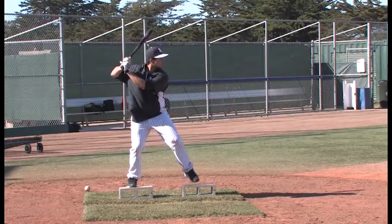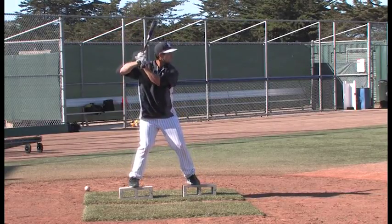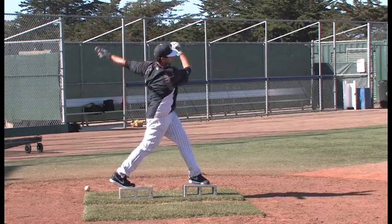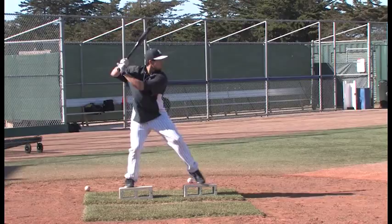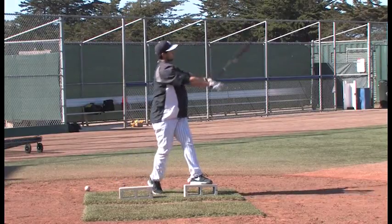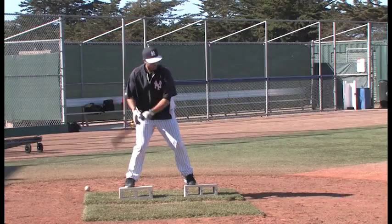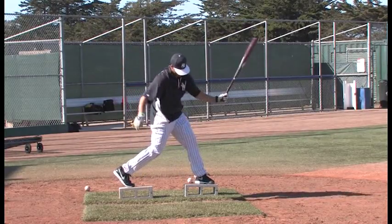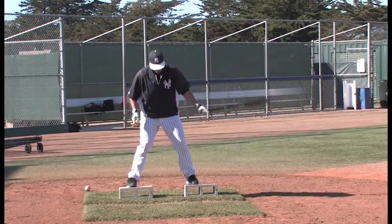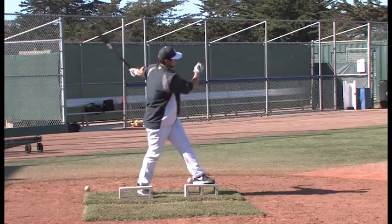Balance up, that's it. Good balance there, Matt. That a boy, good job, last couple. Way to hit the ball.